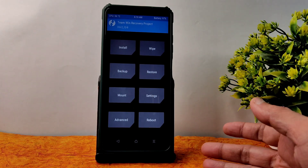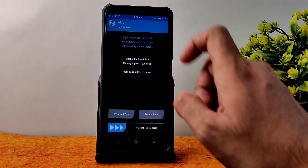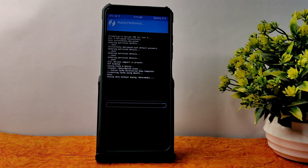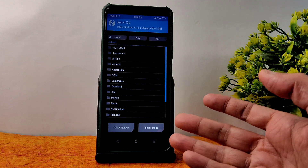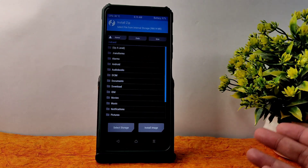In this video I am showing the flashing method. Just go to the wipe section here and select Advanced Wipe, then select Dalvik cache and data and swipe here to wipe it. Once that has been done, go to the home section and select Install. As you can see, the ROM is now decrypted — whichever ROM you previously flashed, whether version 12.1 or 12, it will be decrypted.